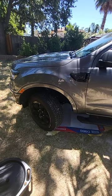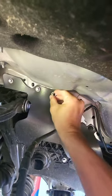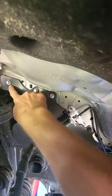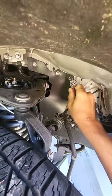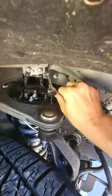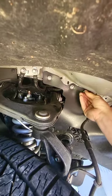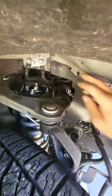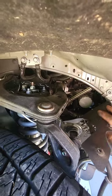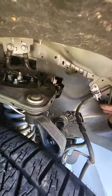I'll be doing an oil change on a 2022 Ford Ranger. First, we want to use a 10mm socket to remove these bolts. Now we have access to the filter.